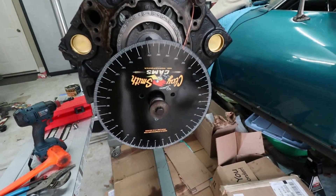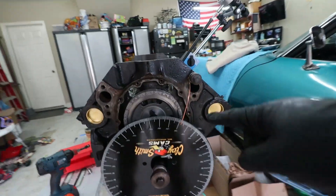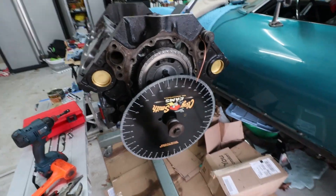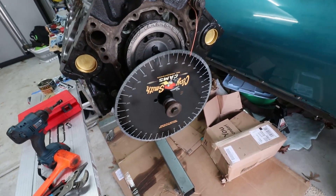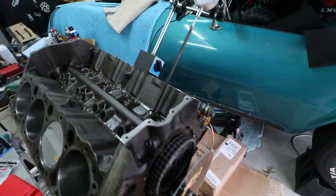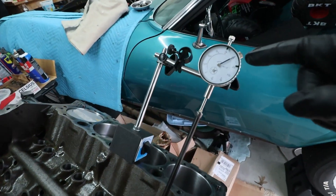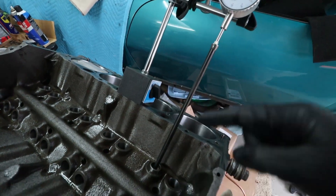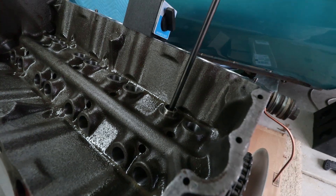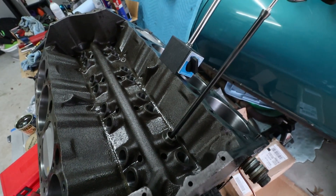What does this look like on my cam? First, you've got to get your degree wheel installed and then get the pointer installed. All this comes in a kit — the kit I'm using is from Claysmith Cams, shout out to them. For the actual measurements, the kit comes with a degree wheel, a really long push rod, and a lifter that you install onto the intake side of the camshaft, or the intake bore on number one cylinder.